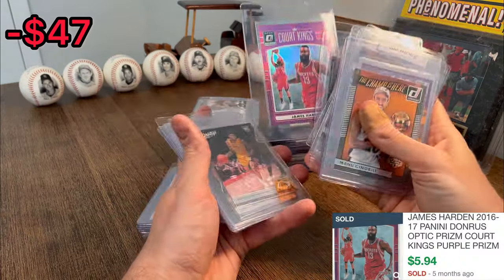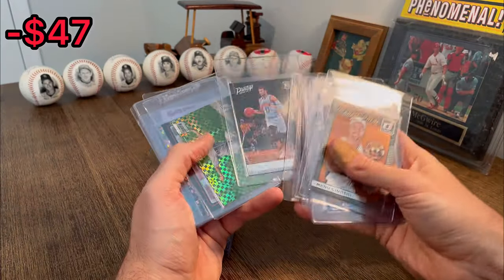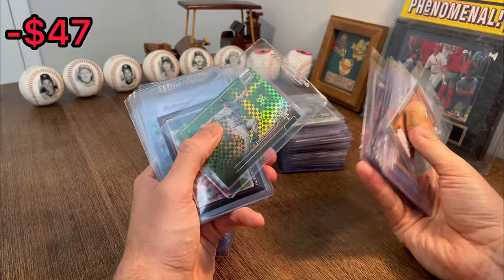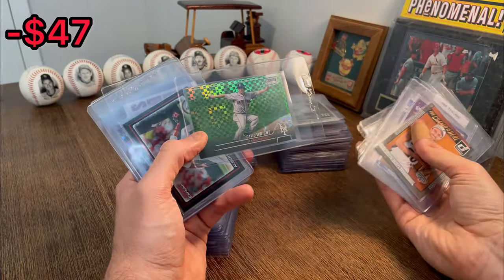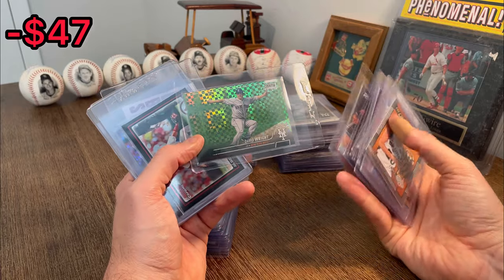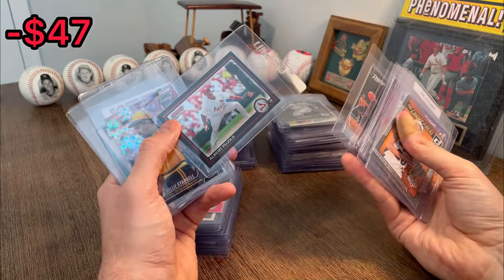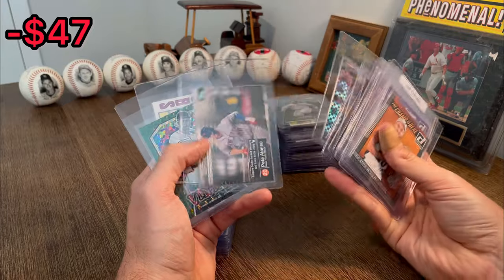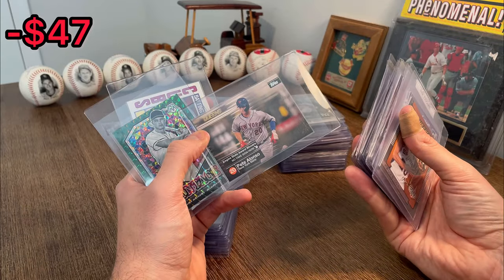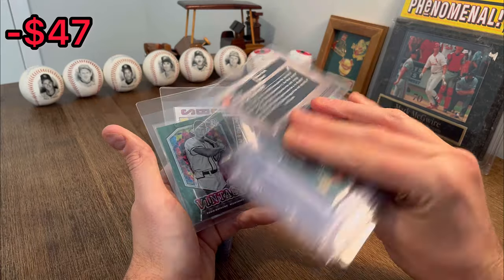Another Brandon Ingram rookie card. Jamal Murray rookie card — nice, I like that. David Wright Stadium Club Chrome X-Fractor — it's a cool card. Let's do that as the first baseball Easter egg in today's video. Always nice seeing the goat — Albert Pujols. Willie Stargell X-Fractor. Nice. Pete Alonso Empire State Award Winners — nice. Let's go ahead and do that as the next Easter egg.